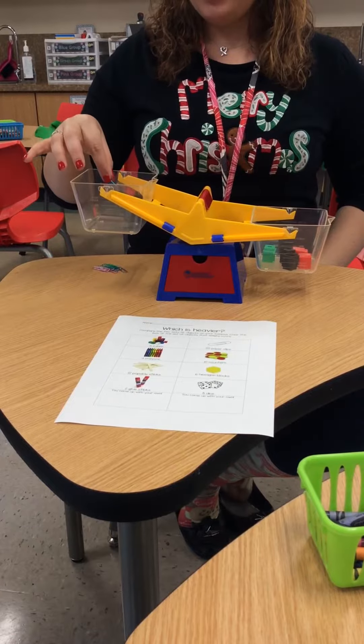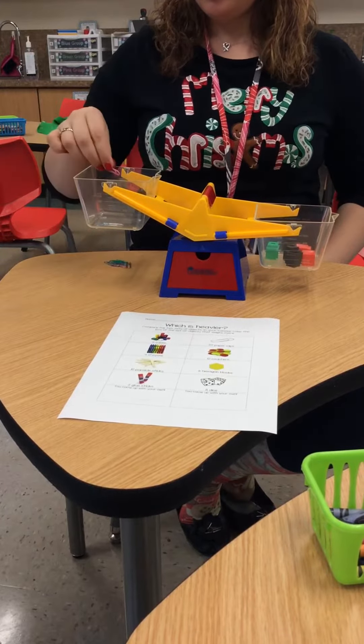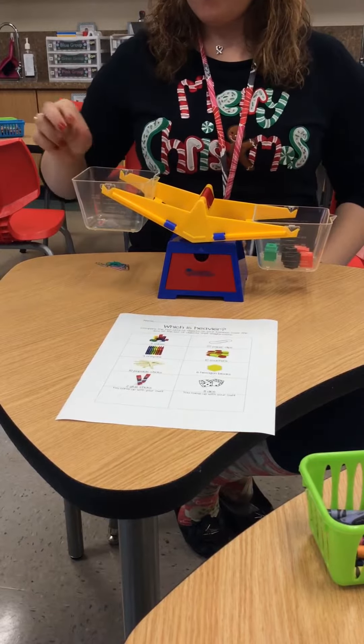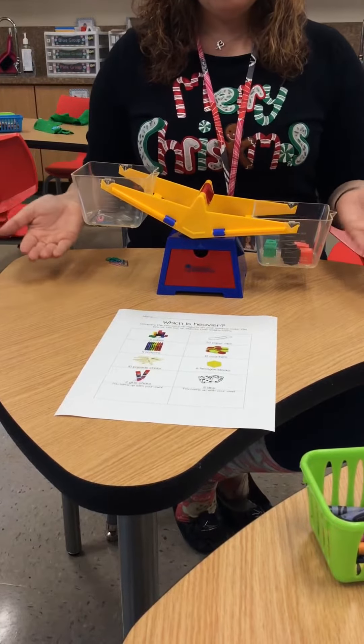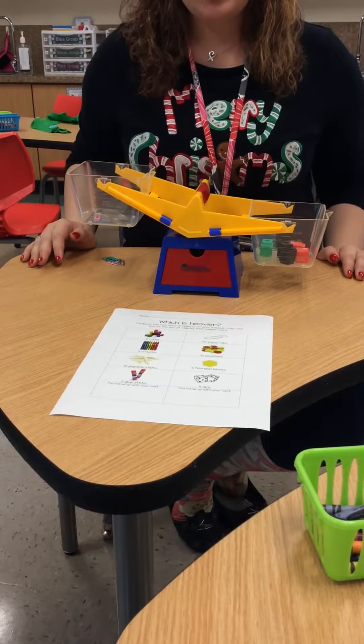I'm going to start counting — 1, 2, 3, 4, 5, 6 — until I get to 20. Whichever side is lowest is the object that is heavier.